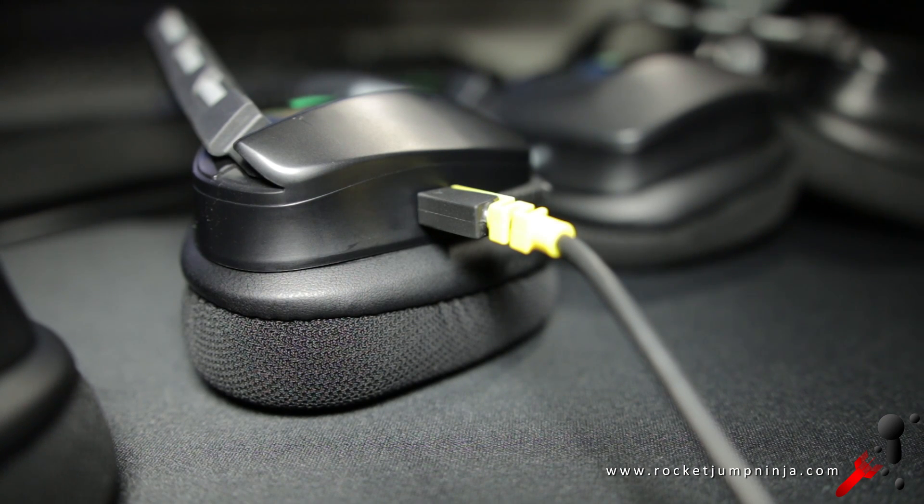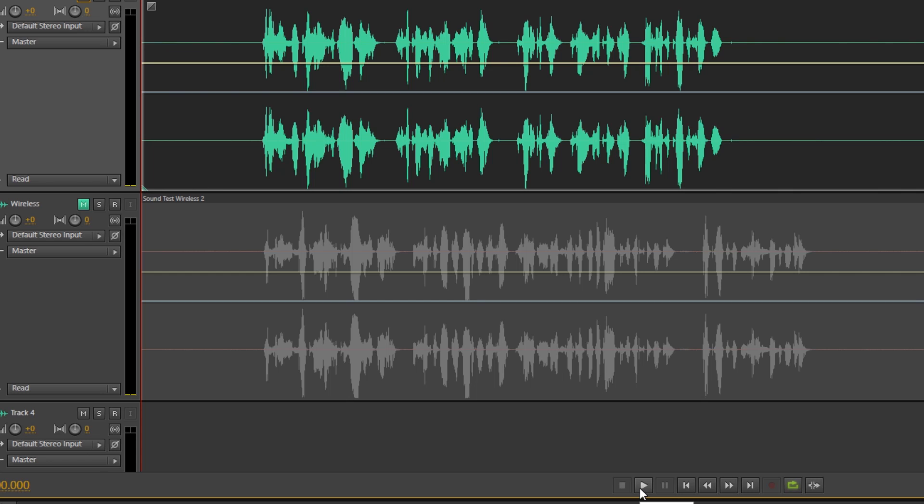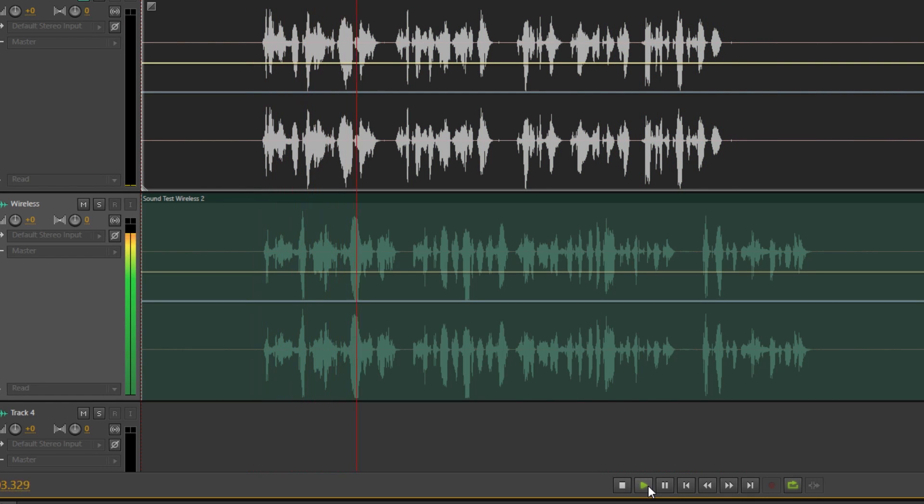The mic is more interesting. They both suffer from the same problem of being too quiet. Corsair is yet to fix this. The community found a fix though, so check the description and I'll leave the details there for you. Once you've done that, this is what they sound like. This is the mic quality of the wired version, so the Corsair Void USB, and as you can hear, the volume is quite good now that I've applied the fix.